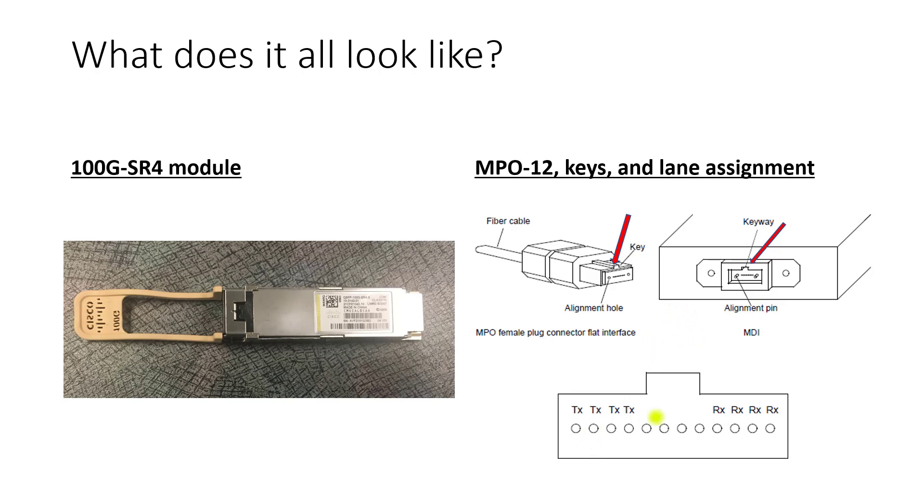Here's the pinout, looking at how it's all assigned. If you looked into the optic, you have four transmit lanes on the left and four receive lanes on the far right.